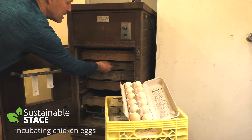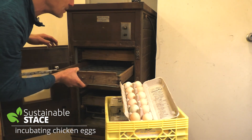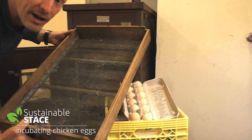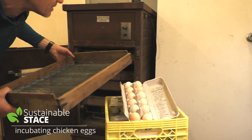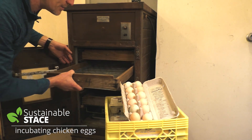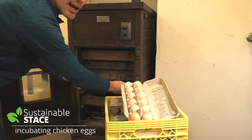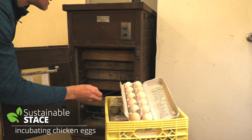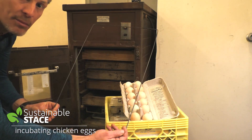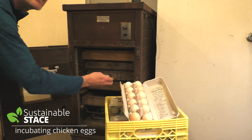Generally speaking, all incubators have a place to put your eggs. The fancy new ones have automatic turners — this one doesn't. I'm the automatic turner. I've got big trays like this; there are five of them in total. And I've got a very old-school tool — a bent piece of wire — that when I pull it out, it travels underneath all the eggs.